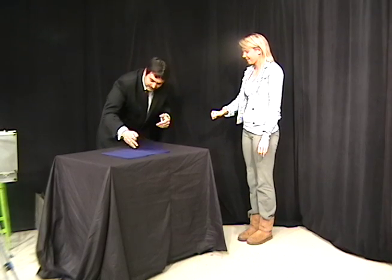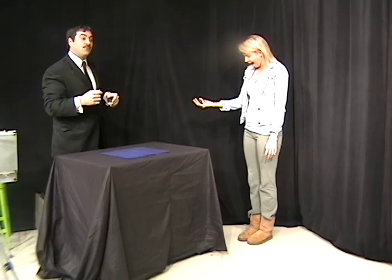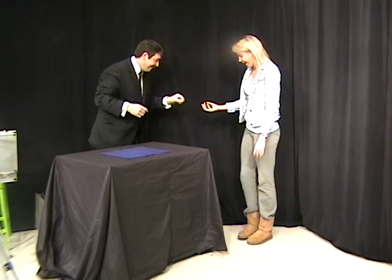I'll tell you what, let's start over. You just open up your hand. Oh, there it is — I knew it was around here somewhere. Give it over. Thank you.